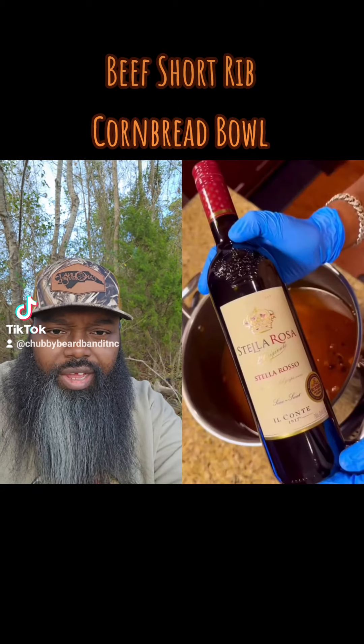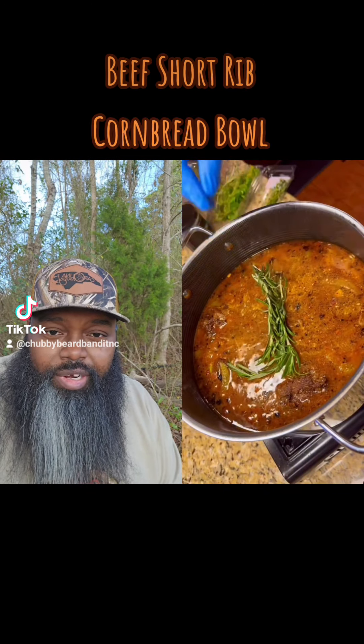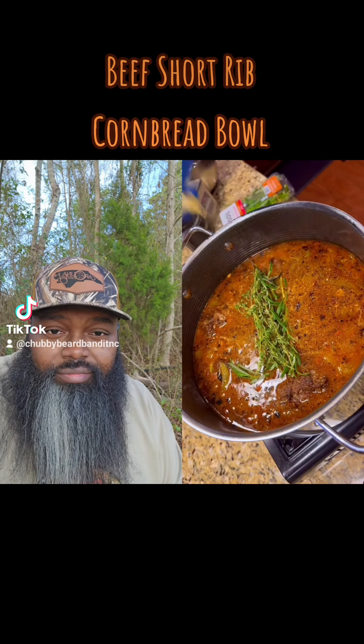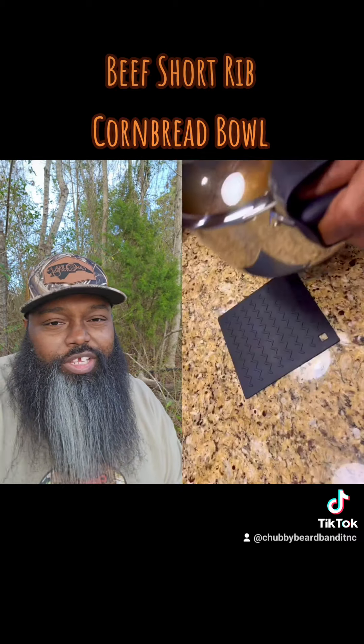Look at that beef stock and the cooking wine too. Drop them on in there, give them a good bath in there. The bay leaves, boy — you know what you're doing. That's going to be good right there.